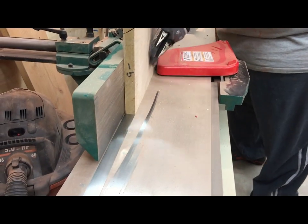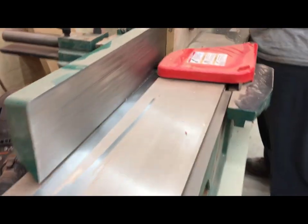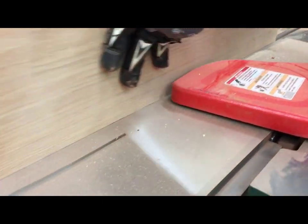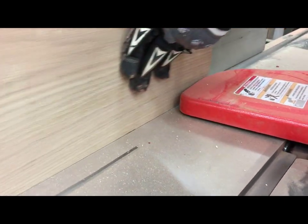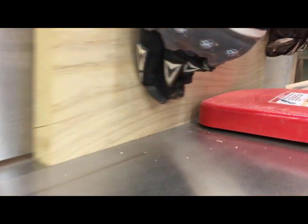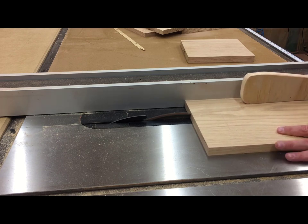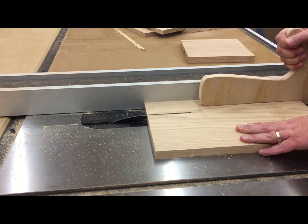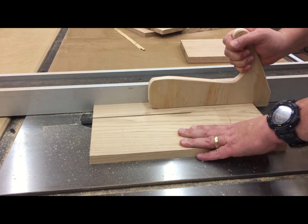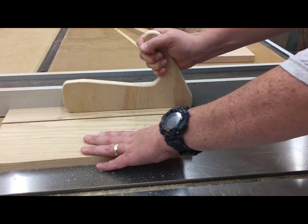The first step in all of my woodworking projects usually begins with rejoining straight edges on all of my lumber. I'm starting with the lid of the pirate's chest. I drew up some curves and found one that I liked, then calculated the angles between the slats for the top pieces. I set the bevel and width on my table saw and began cutting those out.